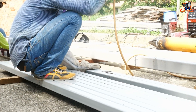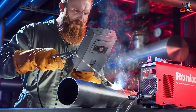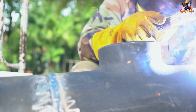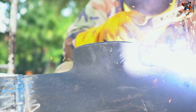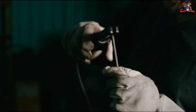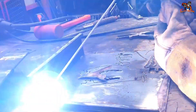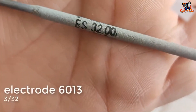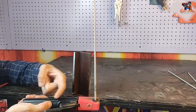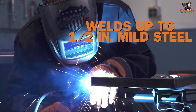Mastering shielded metal arc welding technique involves several essential steps. First, preparation is essential: eliminate dirt and smooth the metal surfaces to guarantee good electrical contact and a sturdy weld. Then secure your workpiece by clamping it down and attaching the ground clamp to complete the circuit for a safe work environment. The key to successful welding is choosing the right electrode for your metal and adjusting machine settings according to the electrode's recommendation.